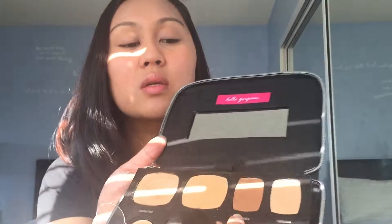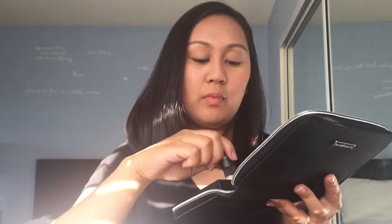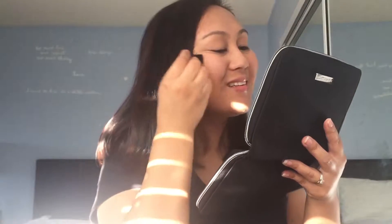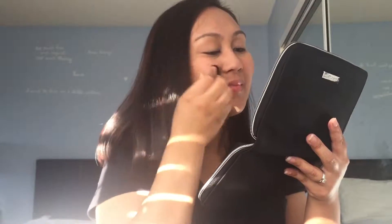Now we have a bronzer. I like to use the precision brush. Take that and apply to the tops of the cheeks — start from the hairline, naturally where the sun would hit, and bring it up to your forehead. From the hairline, top of the cheeks, give your cheeks that bronzy glow. Dab that in and around the top of the forehead as well.